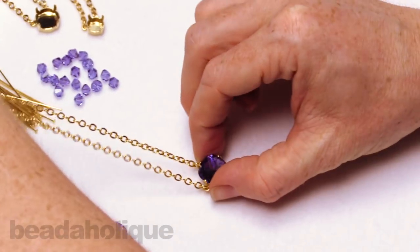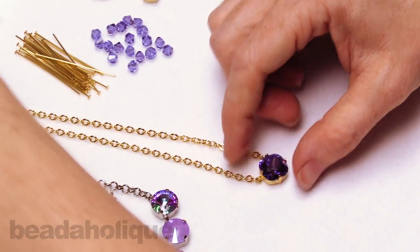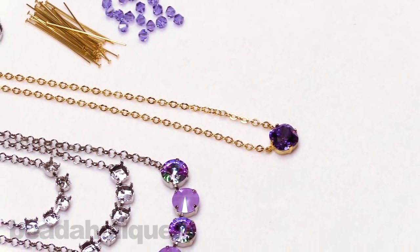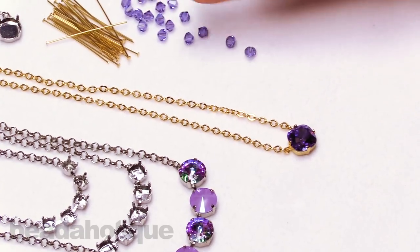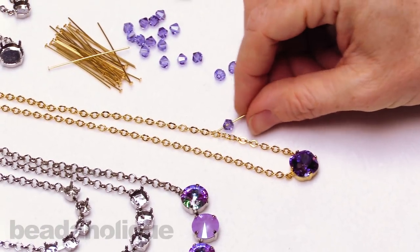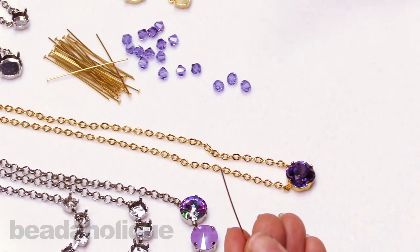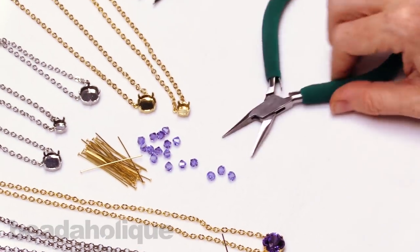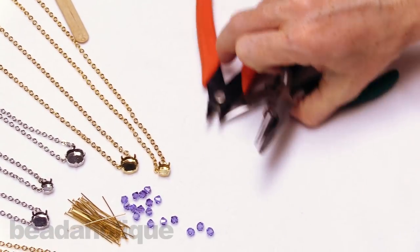We've got the stone set now. I want to add these little dangles — you could leave it as is, it would be beautiful just like that, but let's add a little something more. I picked out tanzanite bicones, and for my tools I've already used the popsicle stick. I'm going to be using a pair of chain nose pliers, a pair of cutters, and a pair of wire looping pliers.